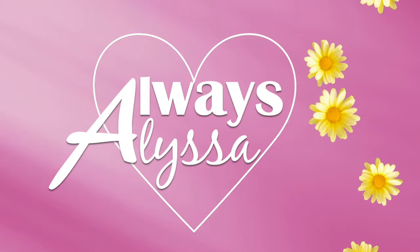Welcome to Always Alyssa! Hey everybody, welcome back to the channel! How are you doing today?